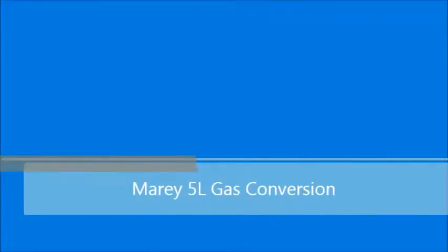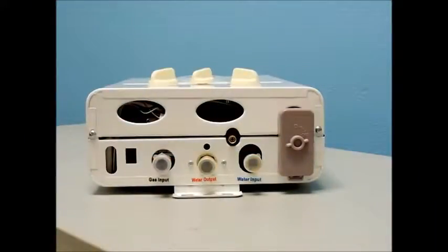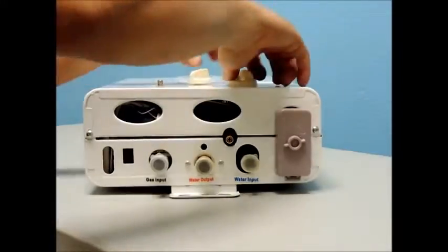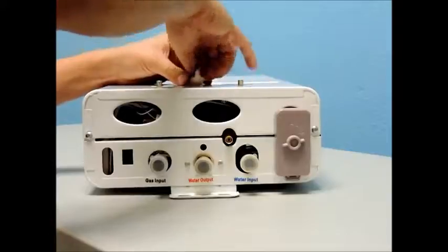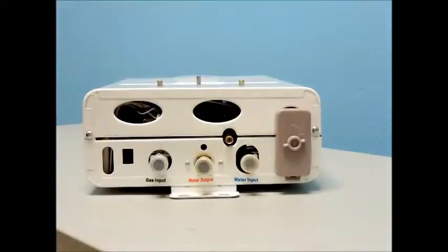This video will show you how to install a conversion kit, which will convert your unit from using one fuel type to another, i.e. changing it from propane to natural gas on your 5 liter Moray tankless water heater. It would be best to remove this unit from the wall and place it horizontally on a table or workbench and use an impact driver to remove all the screws in this process.